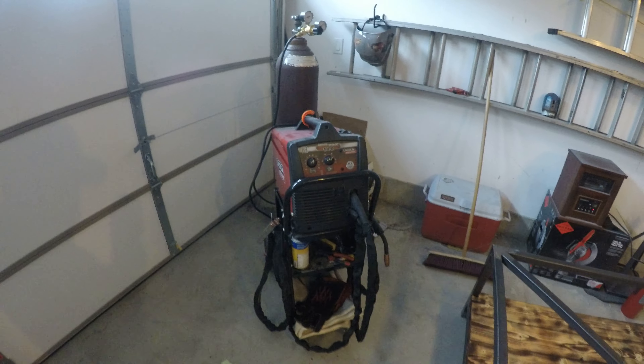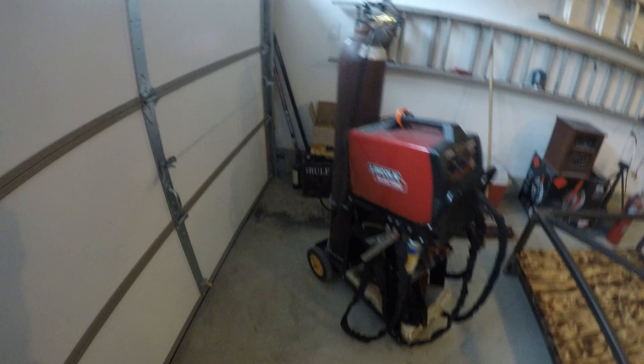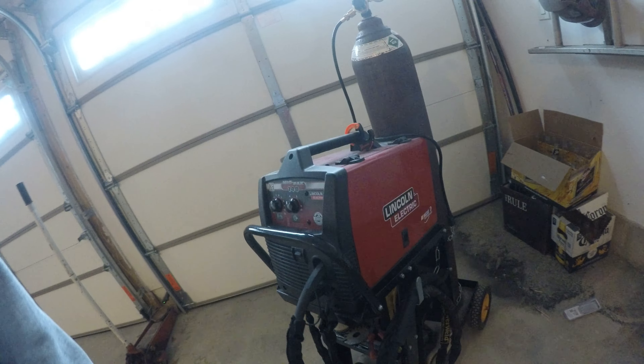All right YouTube, it's been a little minute since I posted some videos so I figured I'd post a video about my Lincoln MIGPAC 140 welder from Lincoln Electric.